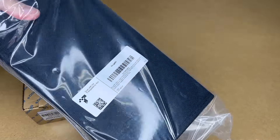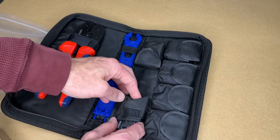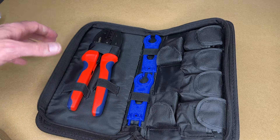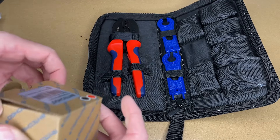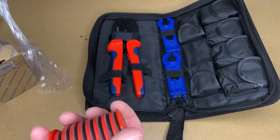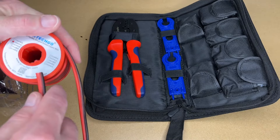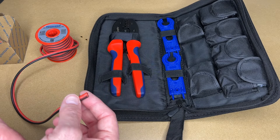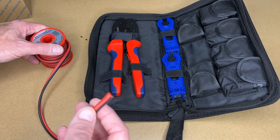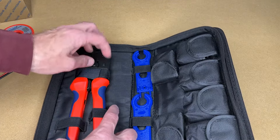So let's get this open. This kit has the crimpers, it has some MC4 connector tools, and then here we have connectors. I'm not seeing any instructions here, so you're kind of on your own. This is 20 feet of 12 gauge cable — it says parallel, so this is actually a pair of wires. This is a silicone wire so it's very durable and heat resistant. It's rated 12 gauge, 200°C, with a voltage rating of 600 volts, and it's a tinned copper wire.